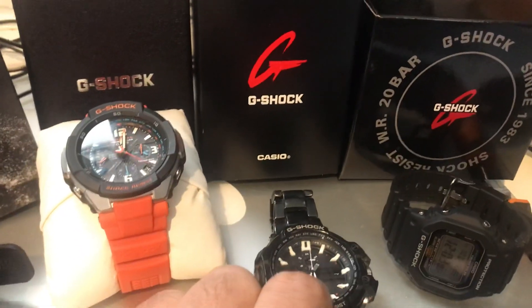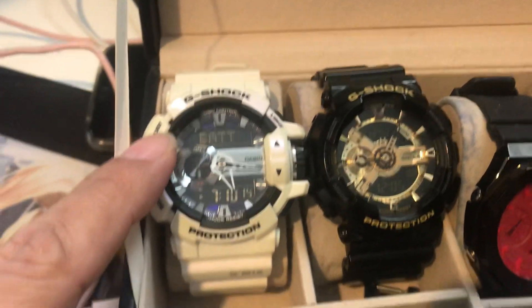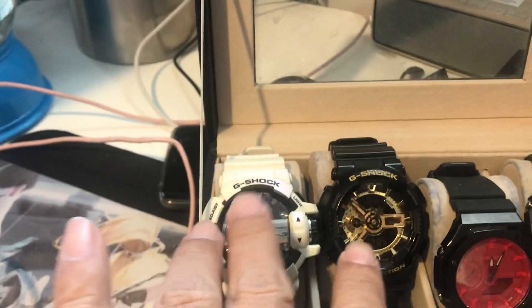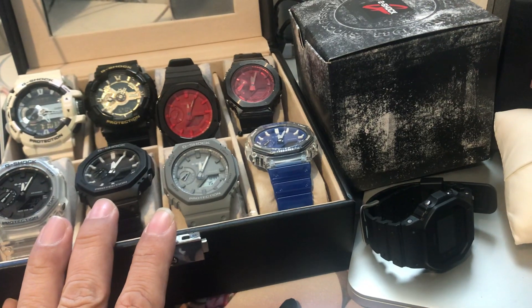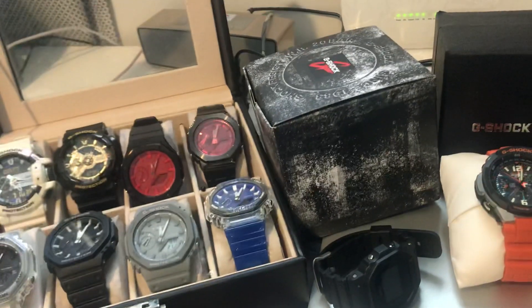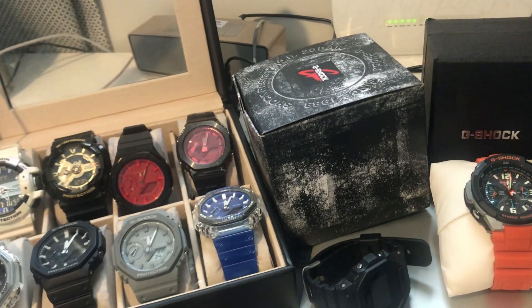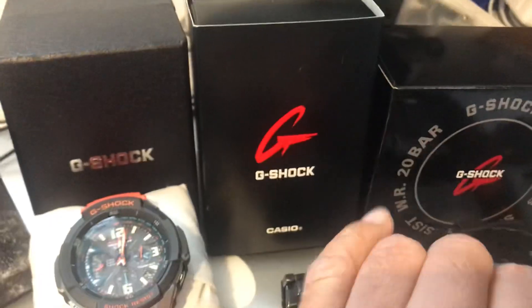Probably one of my oldest, probably the same time as these two. I can see that the batteries have died already. This is the normal one — you have to get batteries. I got this one first, and then I got hooked into the 2100s — both the GA and then the GM.